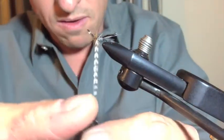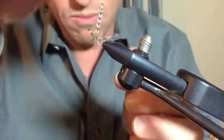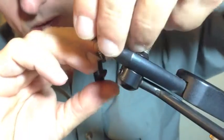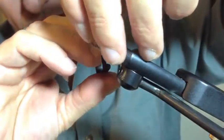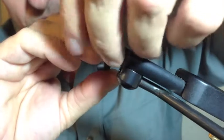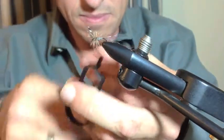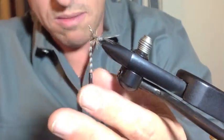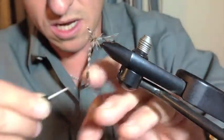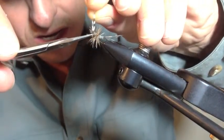Then we'll grab our other color, which is the grizzly, and do the exact same thing. This is where it gets interesting — one hackle will overlay the other and they'll want to mash the fibers. I've found that if you wiggle just a little bit as you go through, it will keep the fly looking really nice and you won't smash the fibers. Pull those wings where you want them, because if you don't, the hackle you're winding will grab the wing. I'm kind of twisting the thread through there so it does not interfere or pinch down stray hackle fibers. Give it a tug and trim off.